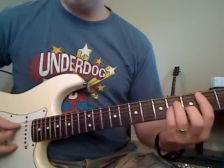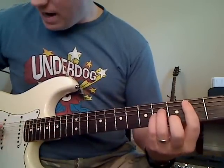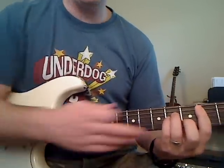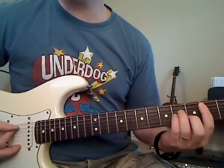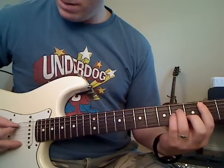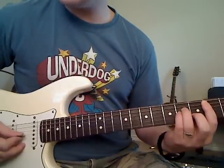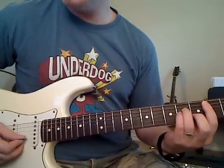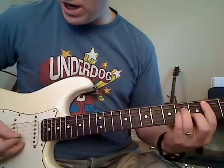You're going to start off the intro by holding down this B minor chord, starting at the A string. Nothing changes on the fretting hand — just hold your notes down. With your right hand, pluck the A string, then pluck the D string, then the G, then the B. So it's: A, D, G, B.